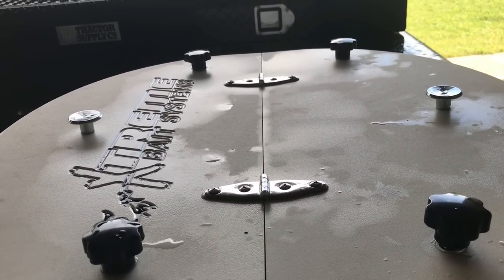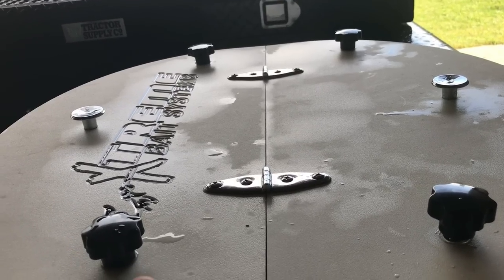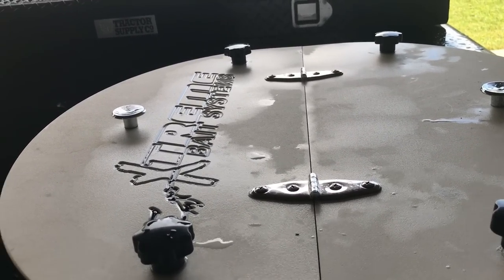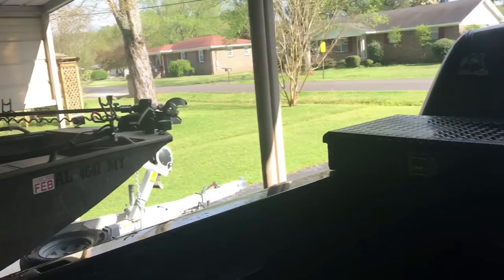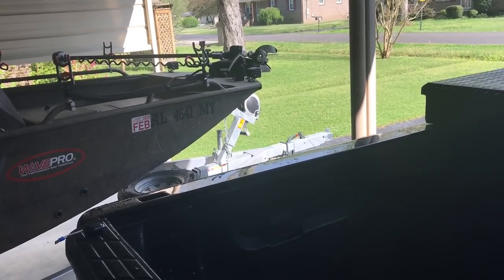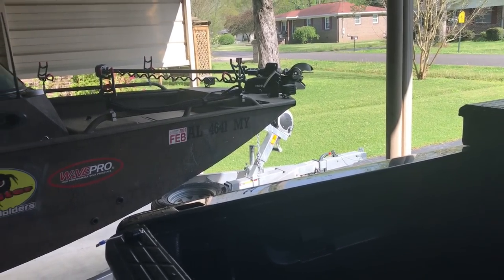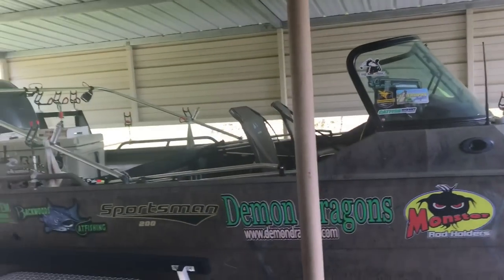If I want to catch bait before a tournament from the bank I can take it in the bed of my truck, or if I'm hauling the boat I can leave it in the bed of the truck and still have it powered, or if I want to keep it in the boat I also have a power supply there.